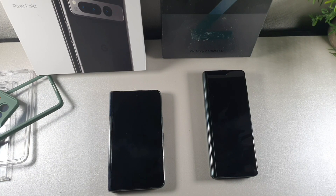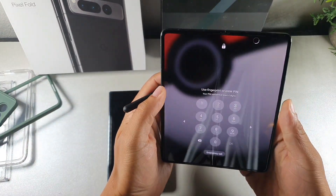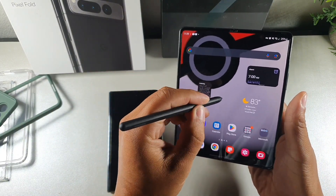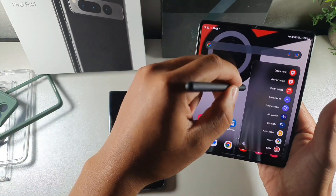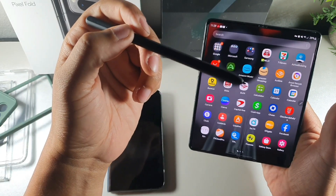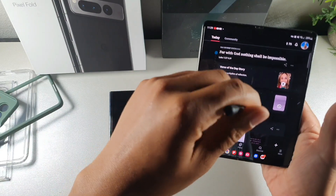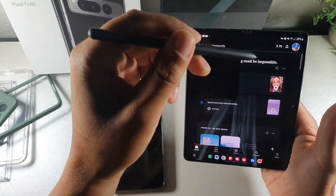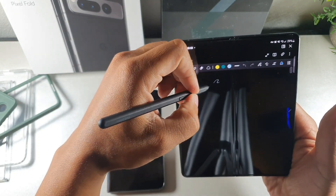These two smartphones are definitely for two different audiences, especially because the Samsung has DeX support for when you want to use it as a tablet. You also get S Pen support, so you can take notes on the Samsung Galaxy Fold, and that's something I'm not willing to give up at this point. A lot of people every now and then will use the S Pen, or they might not even own one and never purchased it, so they don't really use the full capabilities of what this device can offer.